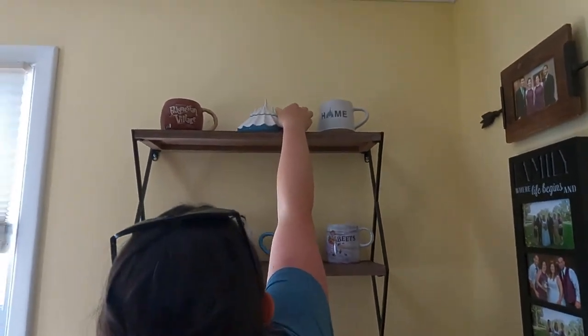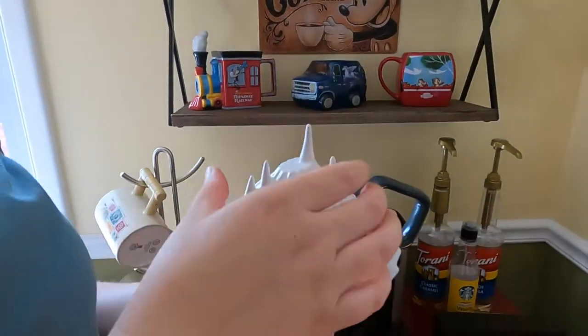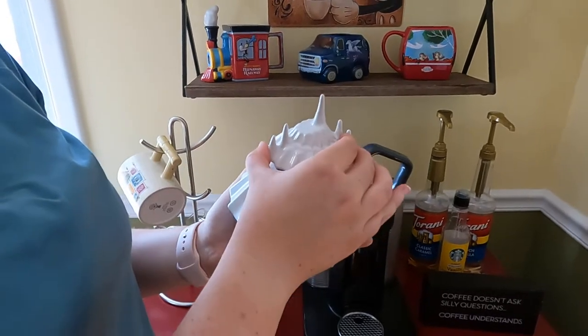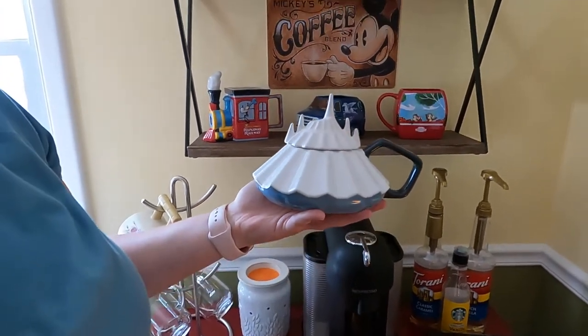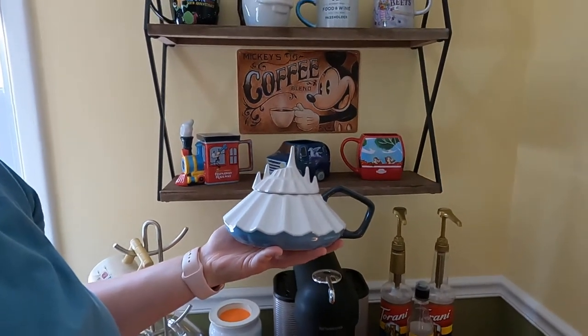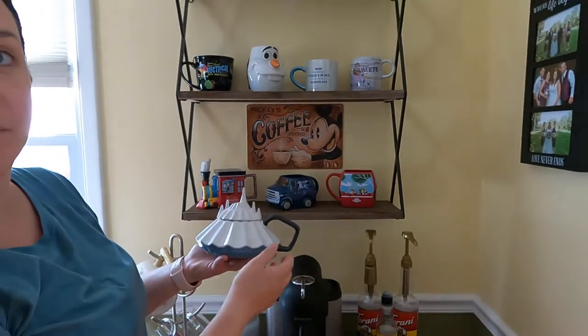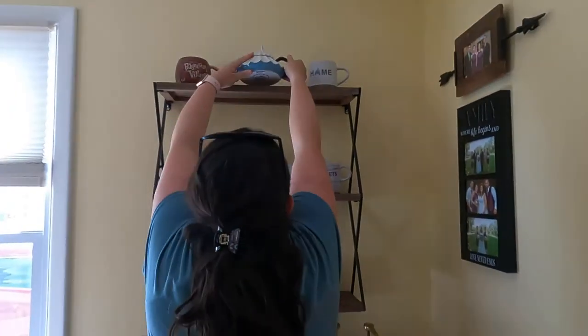This one is the Space Mountain mug — it's really cool. The top does come off. I don't see anyone ever actually using this as a mug; I don't even know how it would work, but it's a great little conversation piece. They do have, or at least used to have, the cookie jar version in a bigger size — but we just have the mug. That's a really cool one.